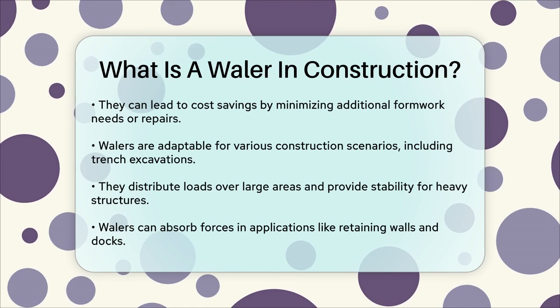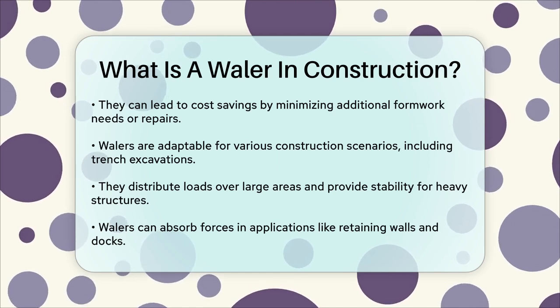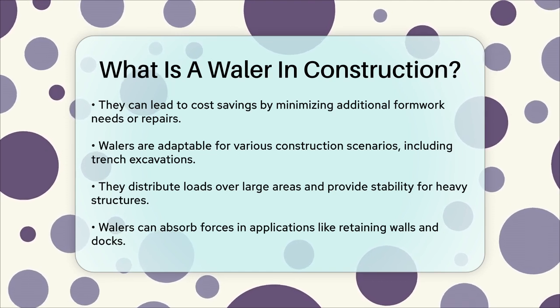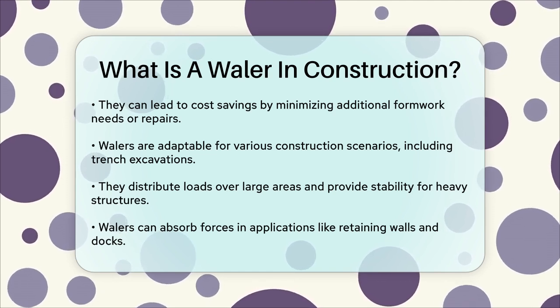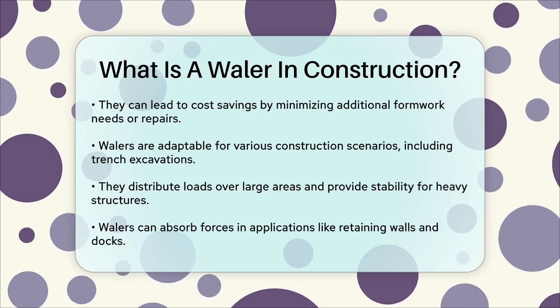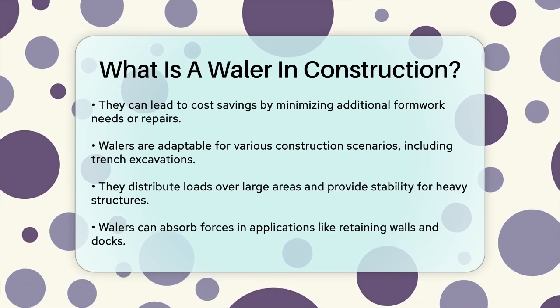In summary, whalers are a critical component in construction, ensuring that formwork remains stable and intact during the concrete pouring process. Whether you're working on a small project or a large-scale infrastructure development, understanding and correctly using whalers is vital for the success and safety of your construction project.